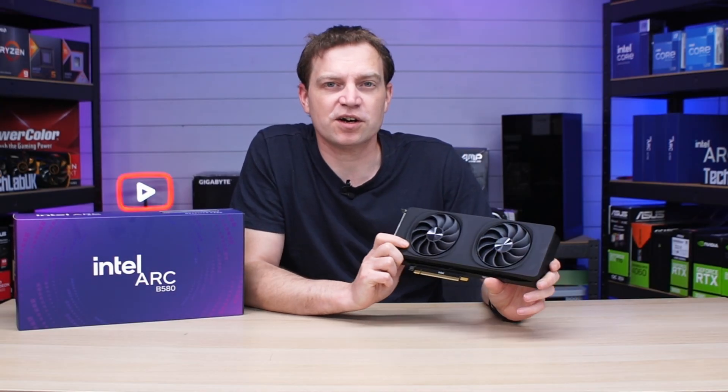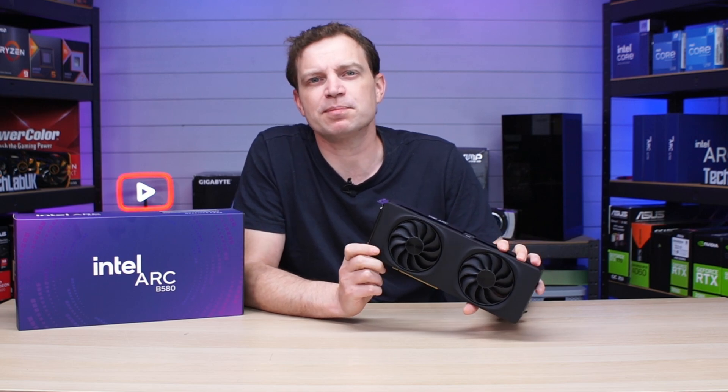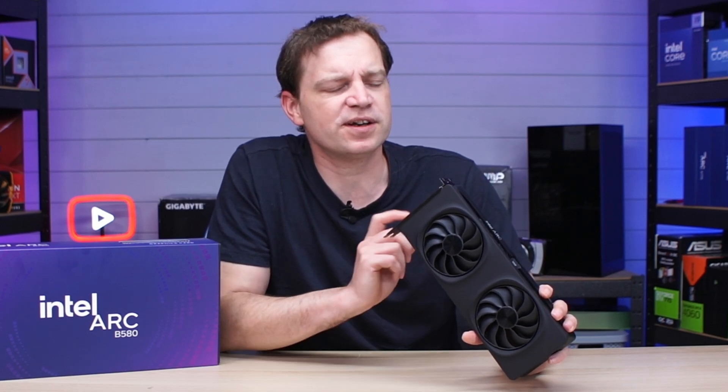In today's video we're going to be revisiting the Intel Arc B580 and this time we're going to be giving it a bit of a kneecapping because we're going to be disabling rebar, something that all Intel graphics cards should have enabled, and we're going to see what kind of performance hit this card actually gets.